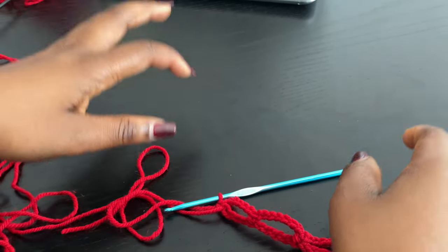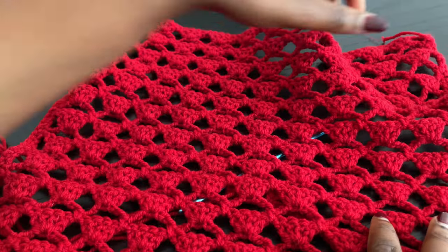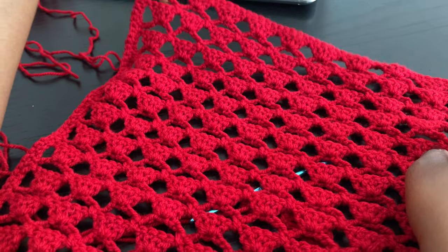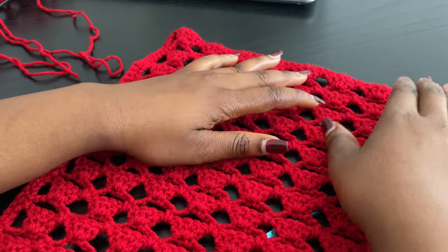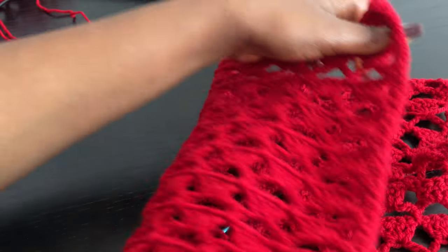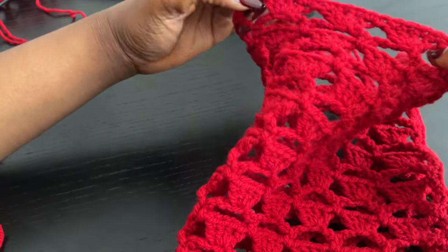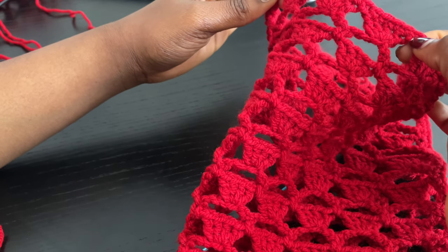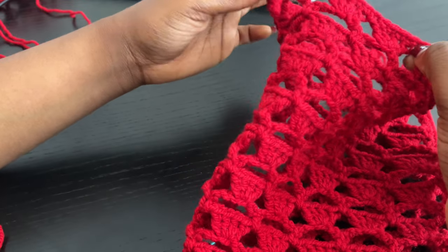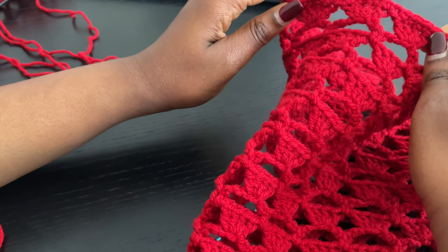I'm going to do this for 5 rows. You're going to divide the amount of clusters into 2, and you want to make sure you leave a room. I left 3, so you can also fold your back panel into 2 and check how wide you want the neckline to be. You can also leave 4 if you're making a bigger size, or 3 if you're making a smaller size — I think 3 is a perfect number.